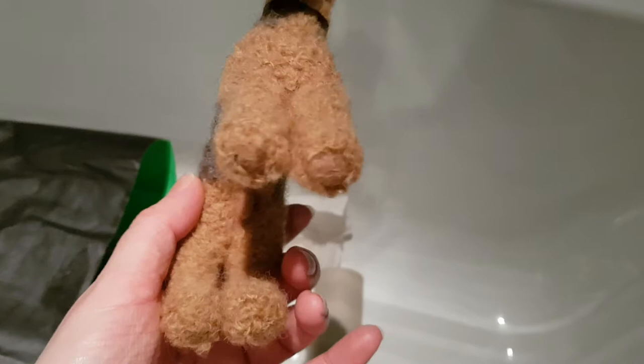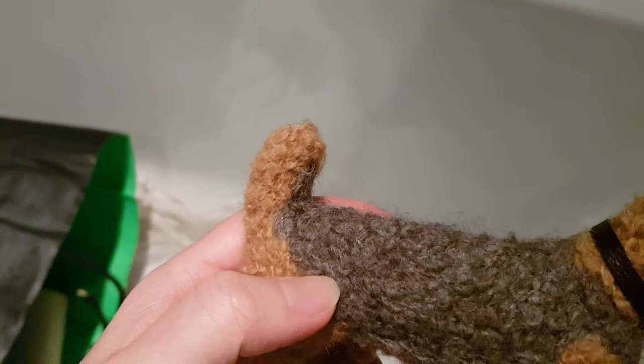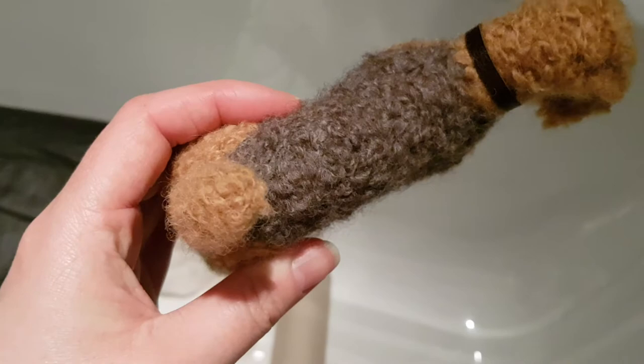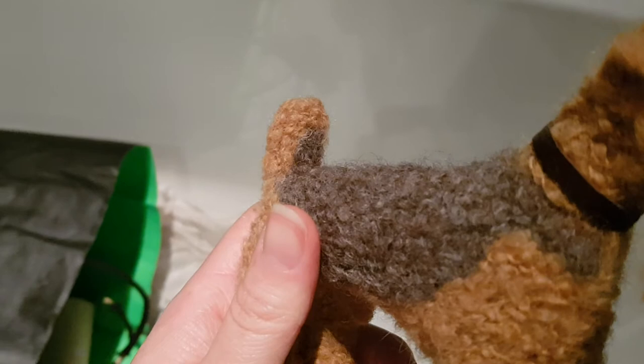There are several things I'd like to improve. I definitely have to learn how to do the legs properly. I also wish I'd done the tail differently because the way I did it made it look really fat — it should be about half the diameter it actually is, basically it should be thinner, and I know how to do that now.